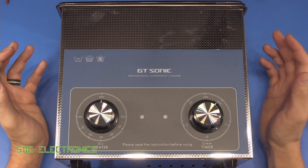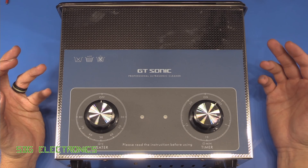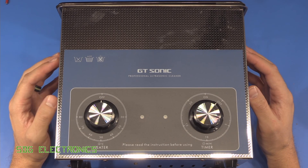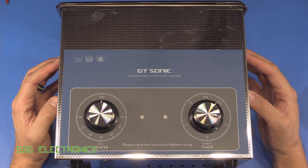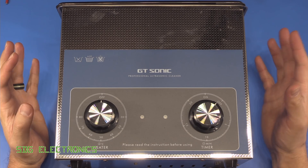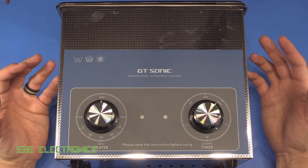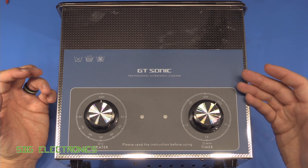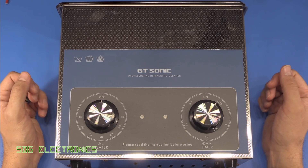Following on from my recent videos on the ultrasonic cleaner, there are a few comments about certain components being intolerant to ultrasonic cleaning. So I thought we'd have a look at in this video whether there's any truth behind that. The types of components that are likely to get damaged are those with some kind of mechanical element that, when oscillated by the ultrasonic bath, could become damaged as a result.